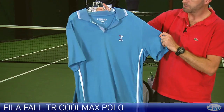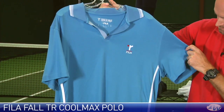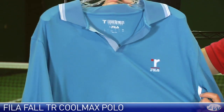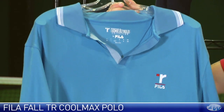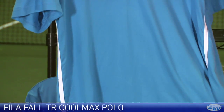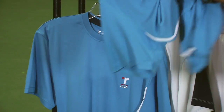Here we have another polo in that collection, in blue — this one also comes in navy. Again we have the Thomas Reynolds logo at the chest and just some nice contrasting striping down the sides. Just a really silky smooth quality to the fabric, I really like the feel on these garments.